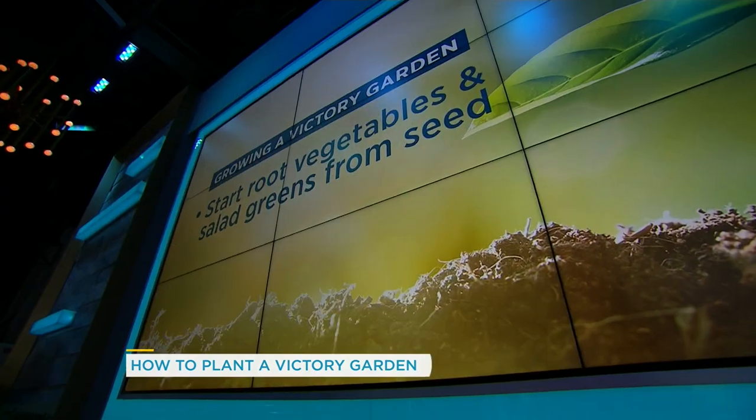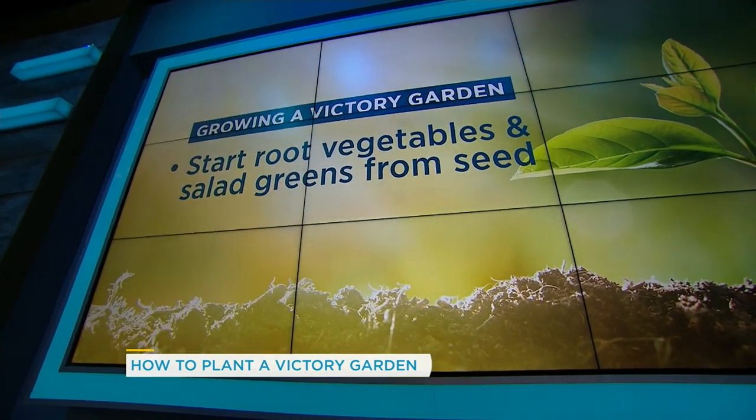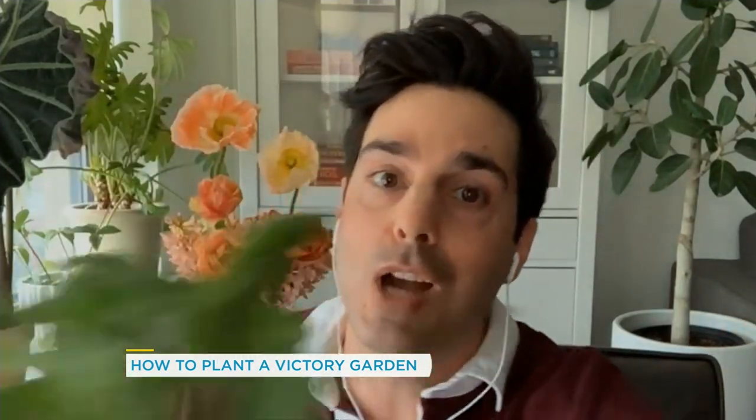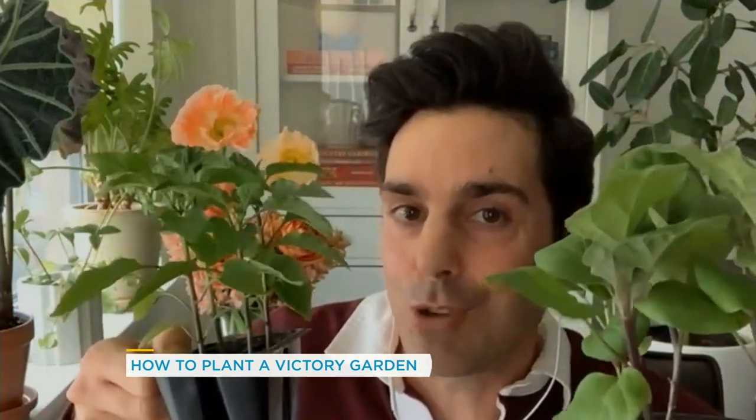When it comes to the plants themselves, am I buying seeds or am I planting actual plants? What's the best thing to do to get the best garden? Generally speaking, any root crops or salad greens, you're going to want to start them by seed — you get the most bang for your buck and it's super cost effective. Anything else, you can start with transplants. We've got here some eggplants and some peppers — anything else, you can start with transplants.